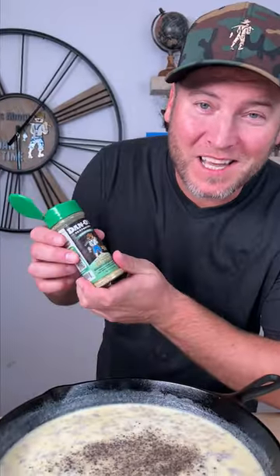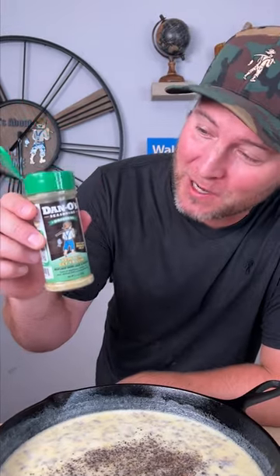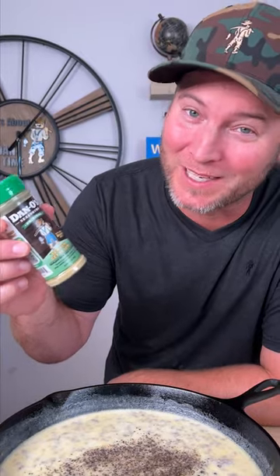Now it's time to season it up. I'm gonna go in with some black pepper. Then we're gonna take it to the next level with the Dan O's original — that's the green top. If you've never had Dan O's in biscuits and gravy, well you don't know till you Dan O. I'm not overdoing it — it's not packed full of salt, it's got the right amount of salt and real herbs and spices. I'm just gonna mix that in.